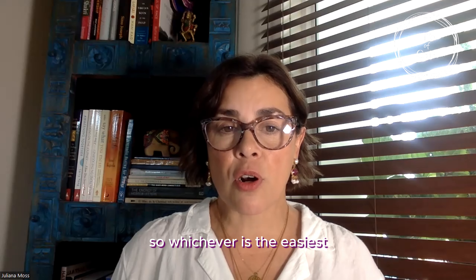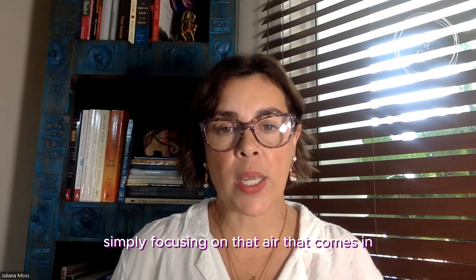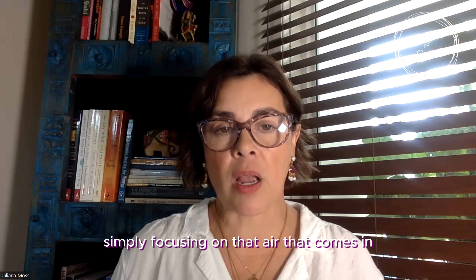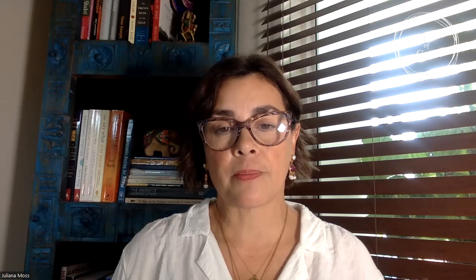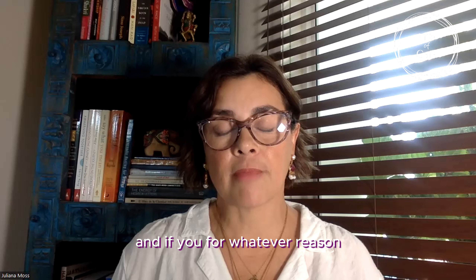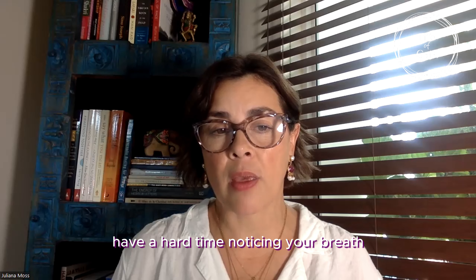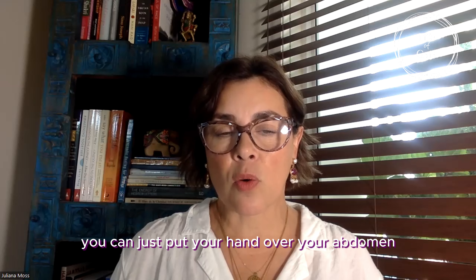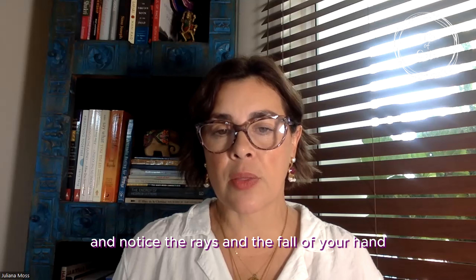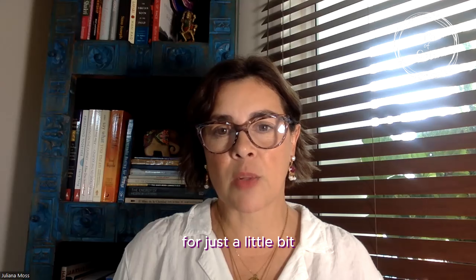Whichever is the easiest way for you to pay attention to your breath, just stay there, simply focusing on that air that comes in and that air that comes out. And if you have a hard time noticing your breath and really don't know where to place your attention, you can put your hand over your abdomen and notice the rise and fall of your hand. And let's just stay with the breath for a little bit.